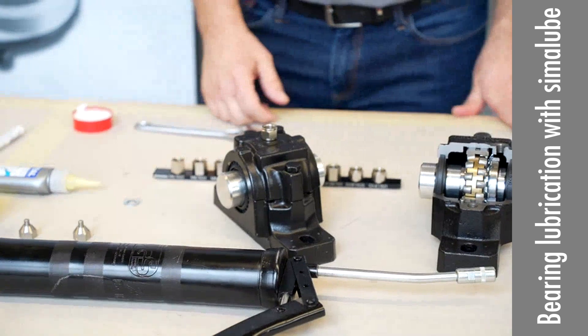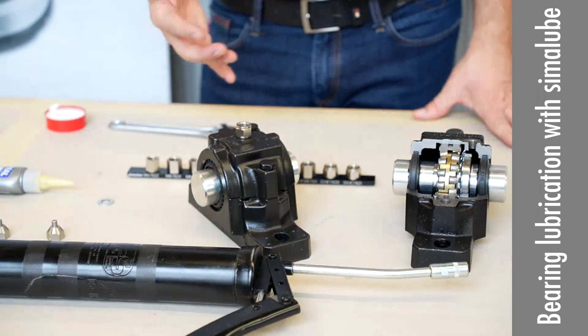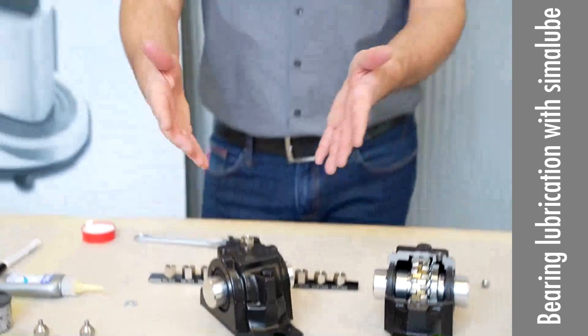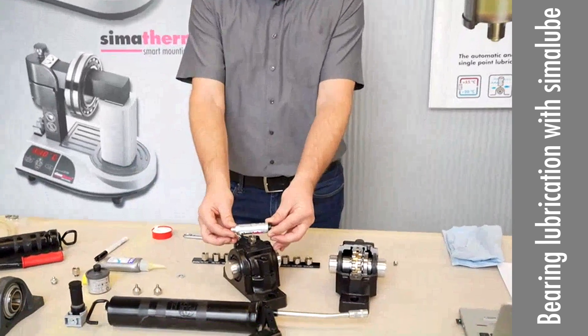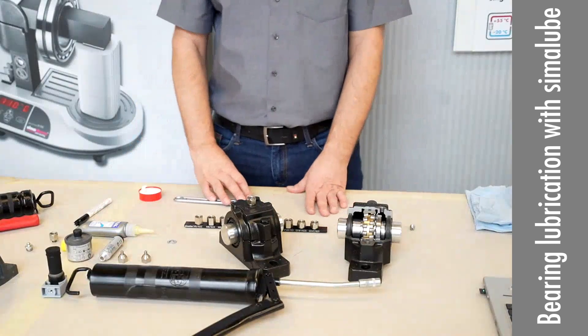Back pressure is always what we address when you are here on the basic refresher. You have to feel that the grease is going in. If this is not possible by hand, or slowly with the grease gun, do not put the Simulop on — it will not work. First you have to see why you have the back pressure.